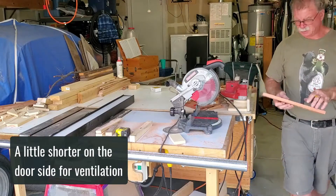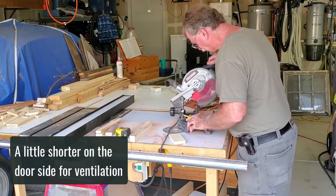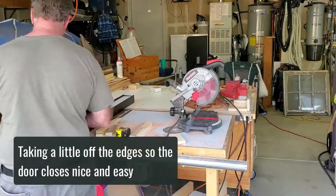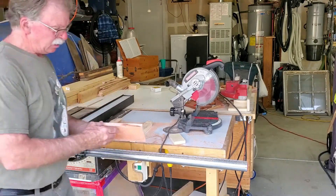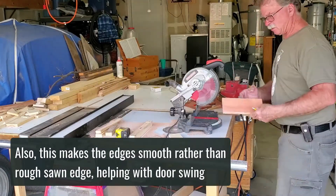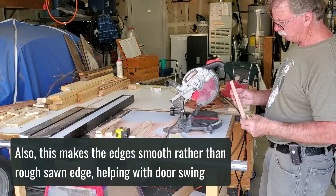On the door side, I make it shorter — we need some ventilation for the poor little guys. Take off just a little bit so it'll open and close nice and easy. The good thing is now these boards have smooth edges, so when we make this a door it won't hang up on this at all.